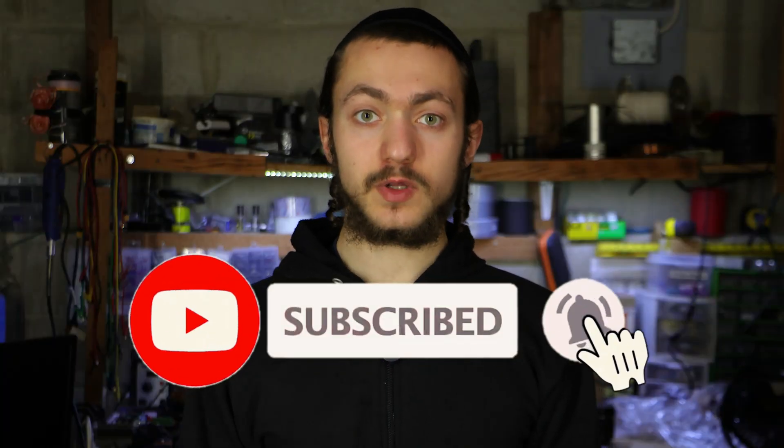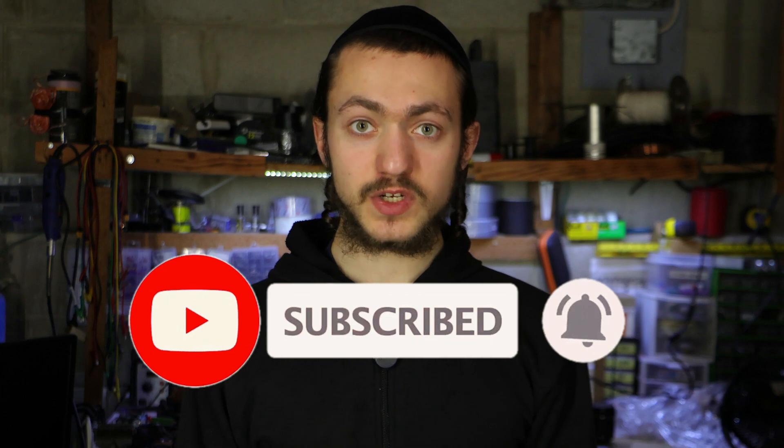If you're new to the channel, make sure to hit that subscribe button. I will leave a link for all the parts in the description and let's get started.